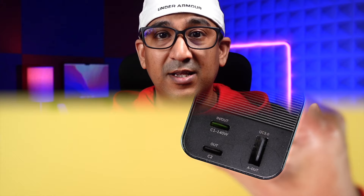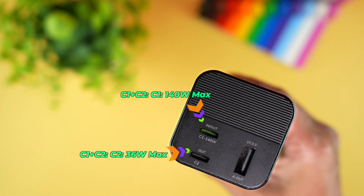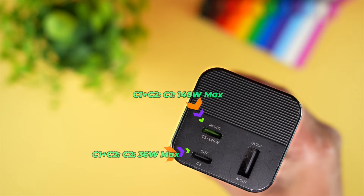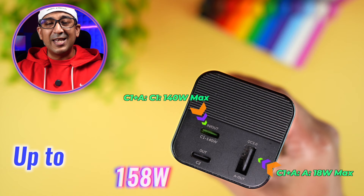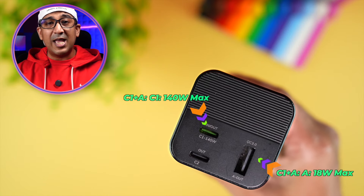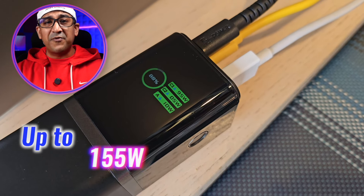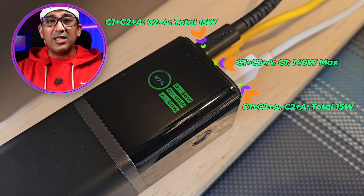With three ports — one USB-A and two USB-C — we can use them in many combinations. The fastest combination is C1 plus C2, delivering up to 176 watts total: USB-C1 delivers up to 140 watts and USB-C2 delivers up to 36 watts, so I can recharge my MacBook Pro and iPad Pro simultaneously at their fastest supported speeds. The second fastest combination is USB-C1 plus USB-A, delivering 140 watts and 18 watts respectively. Using all three ports simultaneously delivers up to 155 watts total — 140 watts from C1, and C2 plus USB-A together deliver up to 15 watts.